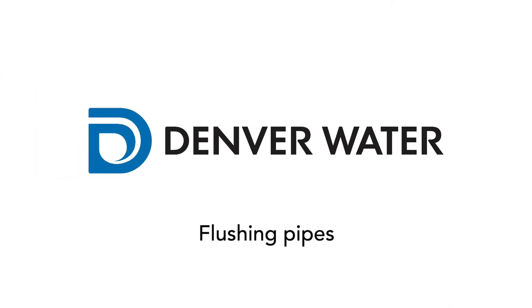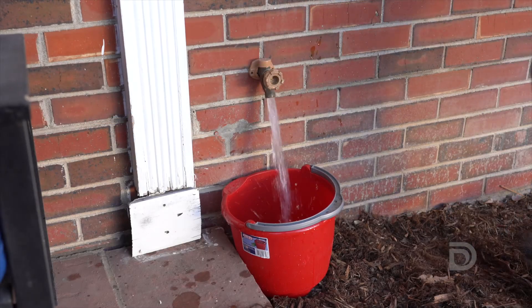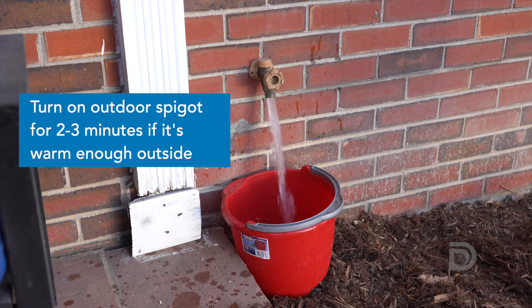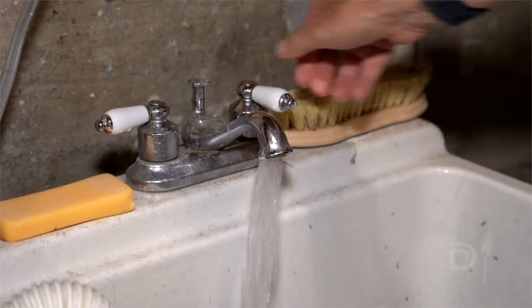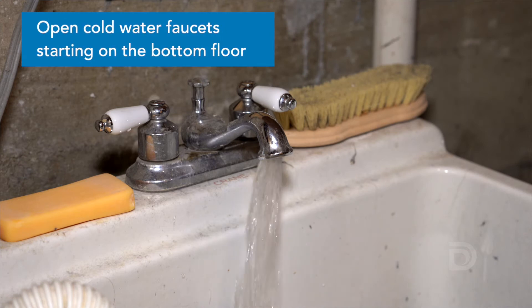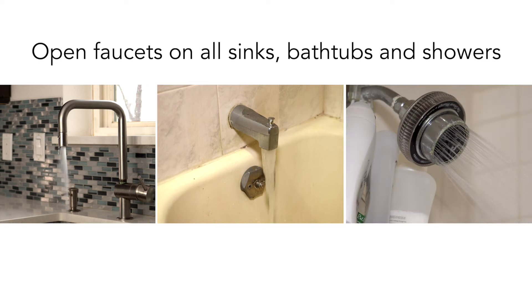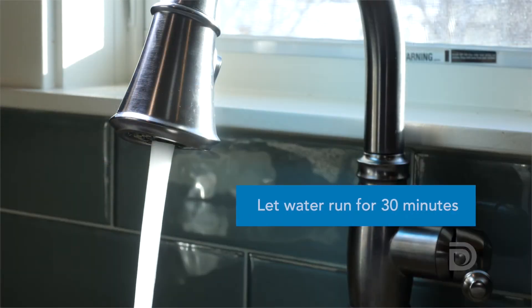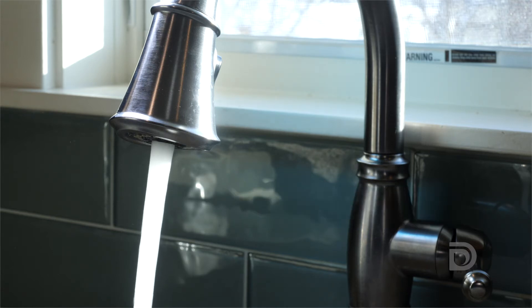While the aerators are off, it's time to flush the pipes. If it's warm enough, turn on an outdoor spigot, run it for 2-3 minutes, and turn it off. Then go inside and fully open all of the cold water faucets. Start on the lowest level of the home and work your way upstairs. This includes every sink, bathtub, and shower, so they are all running at the same time. Let the cold water run for 30 minutes, starting when the last faucet was turned on. This is what we call flushing your pipes.